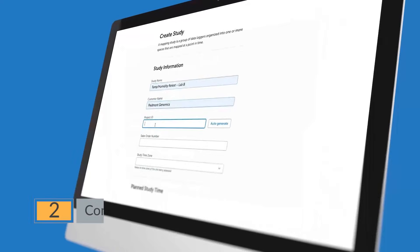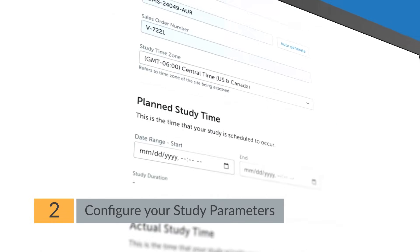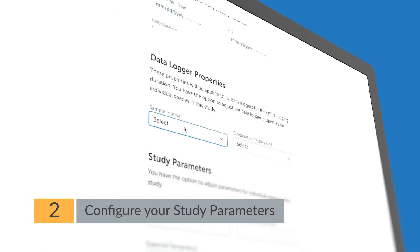Step 2: Configure study parameters. Set the duration, start time, monitoring intervals, and any custom parameters you need.